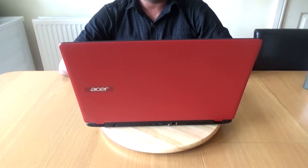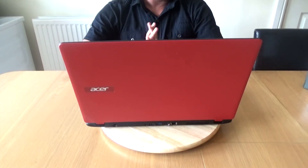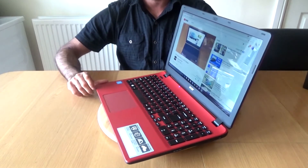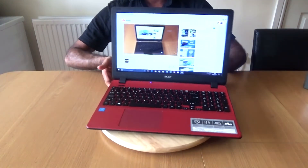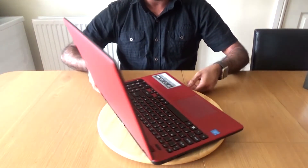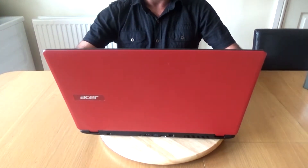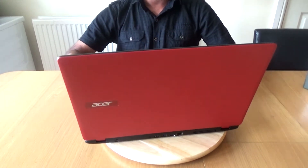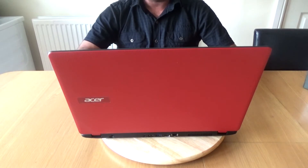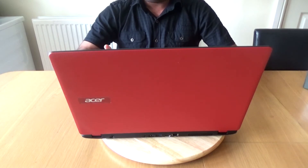Hello friends, welcome back. Today I thought it's about time I reviewed my Acer Aspire ES15 laptop. I've had this for eight months — I bought it from Curry's for around 380 to 400 pounds. It's been a brilliant little laptop; I've handed it down to the kids now. I did a review about two weeks ago on the HP Pavilion x360 — there'll be a link in the description and a pop-up card — and I bought that for my son for going to uni.